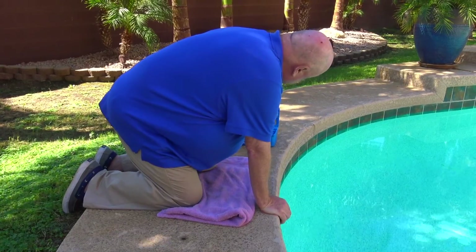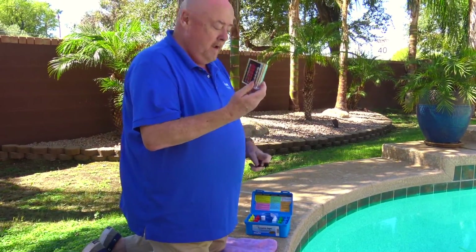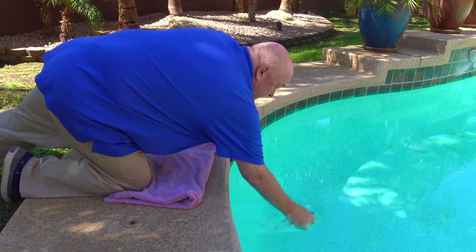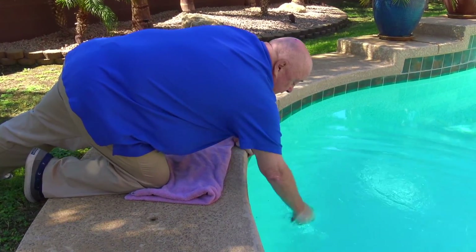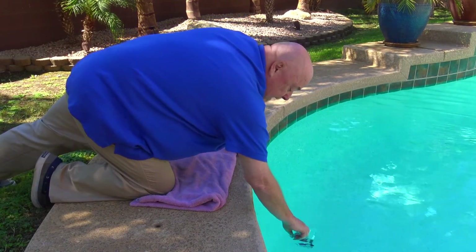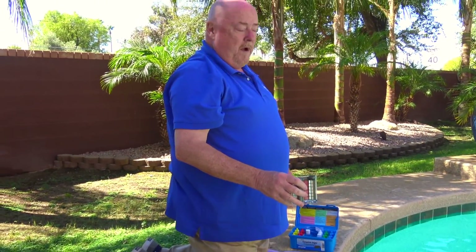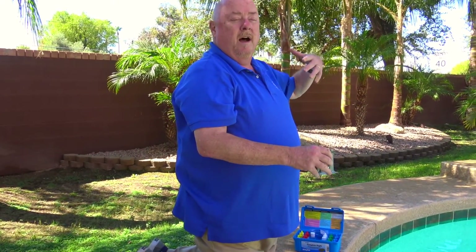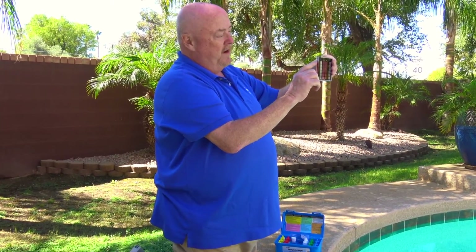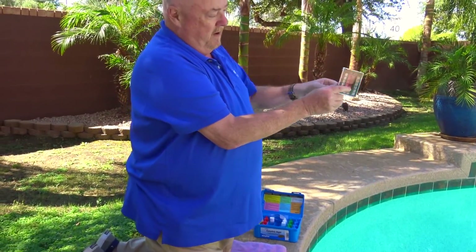So what we're going to start doing right now, using a K2005 Complete Kit, we're going to be doing a chlorine test and a pH test using our 2000 series comparator block. The first thing you want to do is make sure that you rinse it out thoroughly at least three times before you take your sample. When you take your sample, the best thing to do is hold the comparator block upside down and go down about 18 inches to bring up your sample of water.